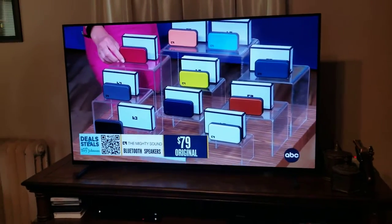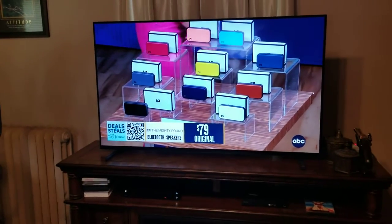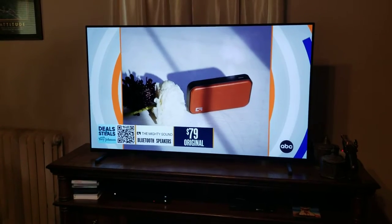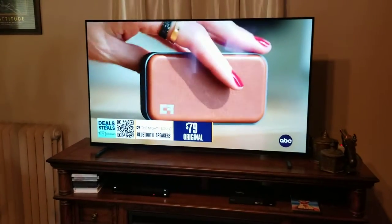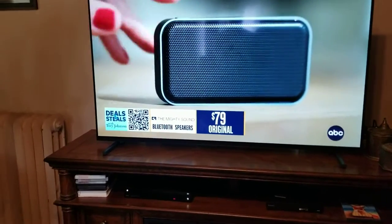Hello everyone, this is Matt at Fisher Electronics, out in the field actually, making a quick tech help video if you run into this. This was an interesting scenario here. The symptom is no audio on your television from a Charter Spectrum cable box.